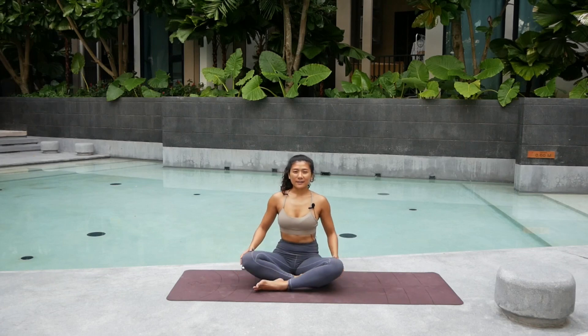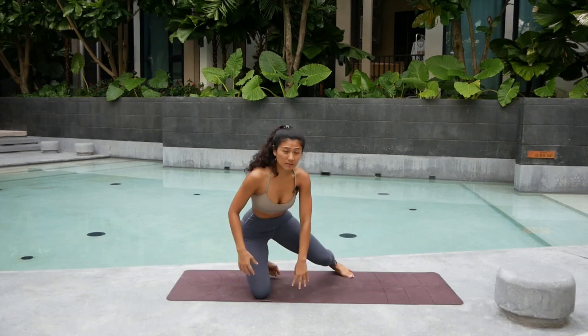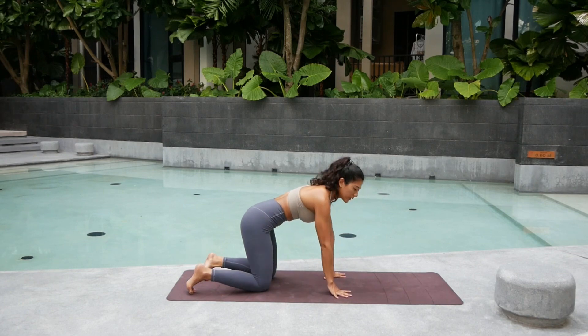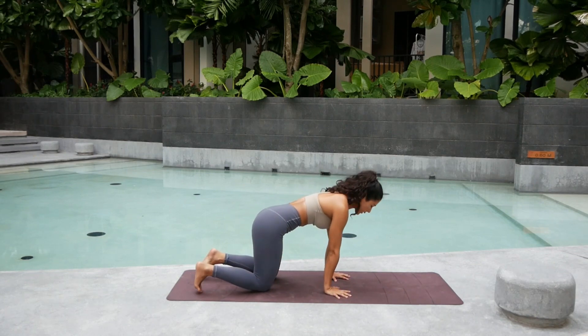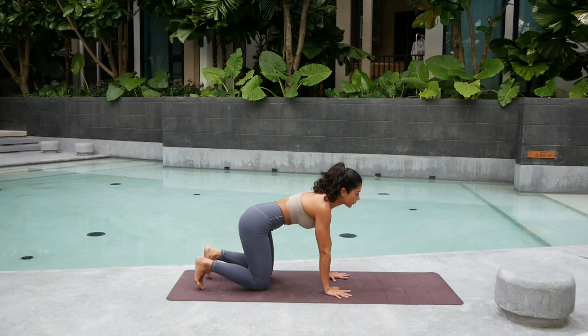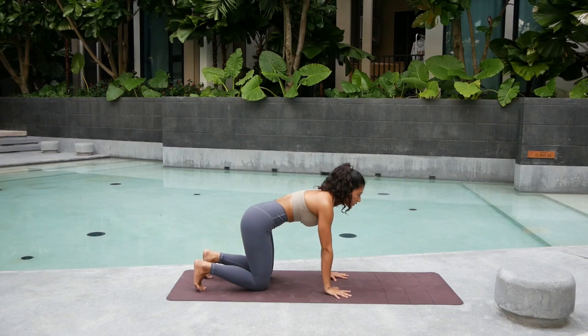We're going to start on our tabletop position. Bring your hands and knees down. Make sure that your shoulders stack on top of the wrists and your knees are underneath the hips. We'll start with a simple wrist warm-up first. From here, lift the palms — you can tuck or flat your feet. Start to paddle your palms side to side, left and right, just a few times.